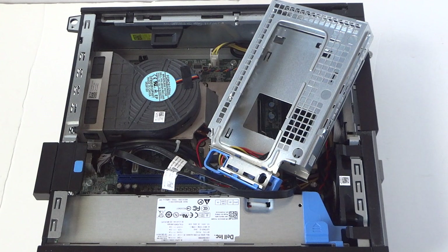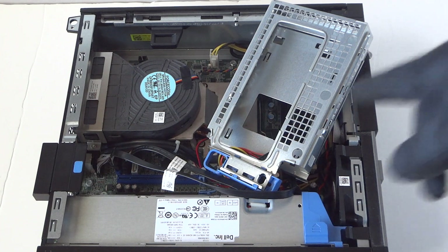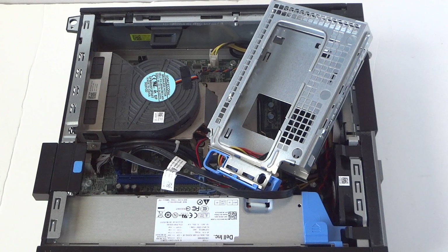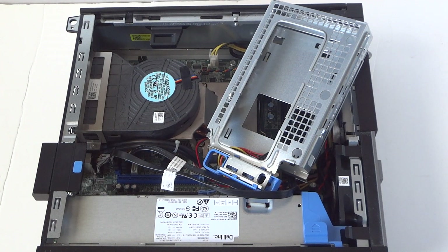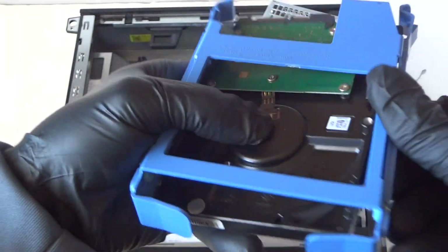This is the plastic caddy and I recommend — if you want to run the machine a lot cooler — just go with the solid state drive. If you want the computer to run completely quiet, go with the solid state drive, at least 500 gig. They're not that expensive. So let's upgrade the hard drive.